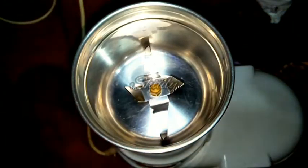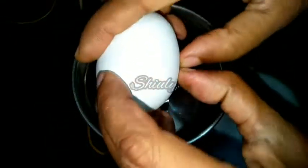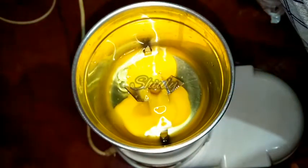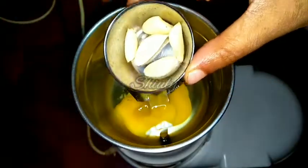I have taken a mixer grinder and a small mixer jar, and now I am going to make one egg mayonnaise. I have taken one egg and I am breaking it into the jar. Now, for a great flavor, I'll use some garlic cloves — I have taken five garlic cloves.